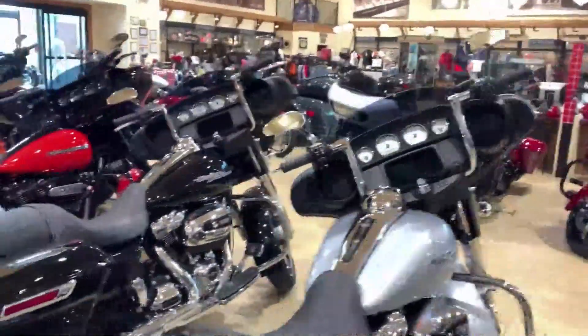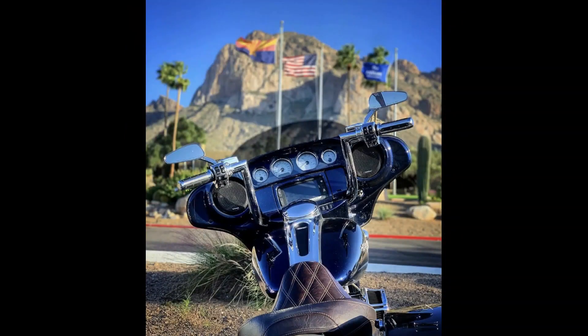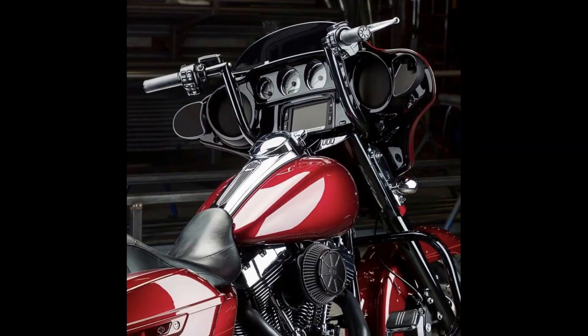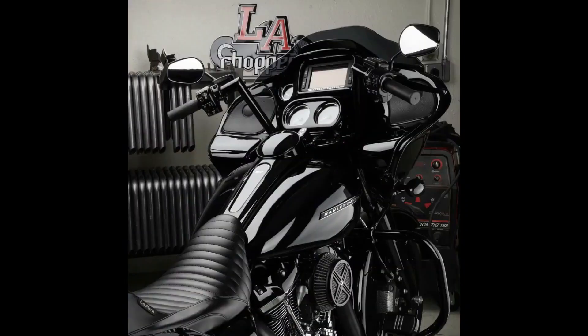LA Chopper Twin Peaks Handlebars. This handlebar is the foundation of our American-made manufacturing legacy. Production on this handlebar started in the mid-2000s. Shortly after that, the bar became wildly popular in the United States and since then has gone completely global. We offer this handlebar in more finishes, fitments, and heights than any other handlebar in the LA Chopper lineup.